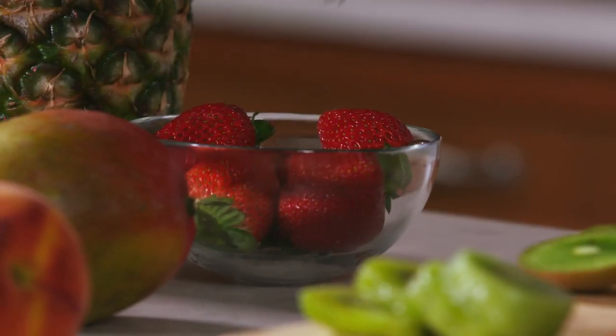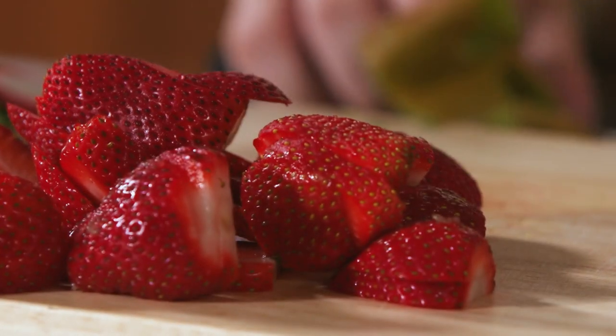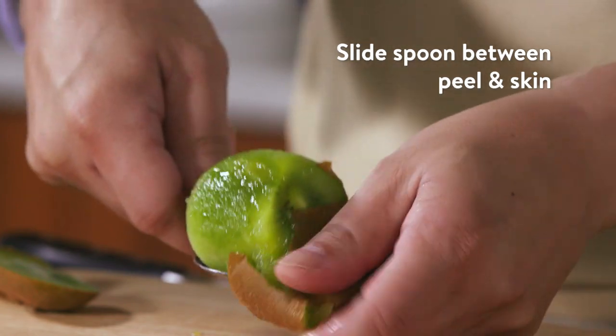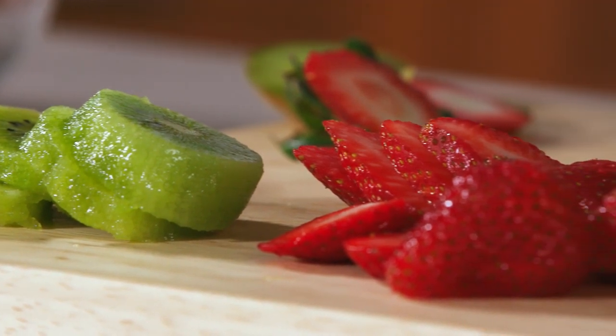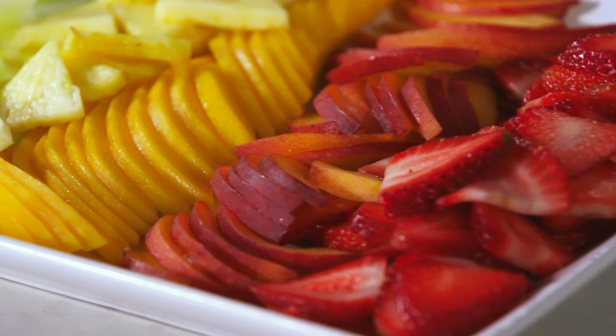Time to get slicing. Pick the ripest fruit for the sweetest popsicles. Those slices are very pretty. One scoop and you get a peeled kiwi. Fruit that's about to go bad can be frozen and used later. Look at all that fruit — it's like a farmer's market right in your own kitchen.